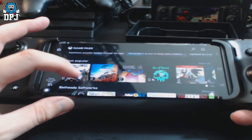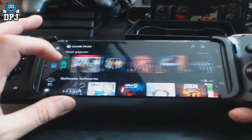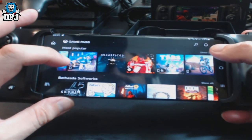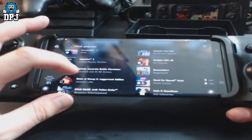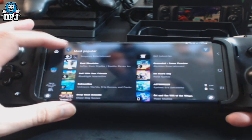Oh no thanks — Ark swallowed my life on Xbox, I'm not starting that on mobile! There are tons of games here in the most popular section. They all load flawlessly, they're all great.